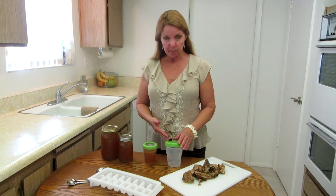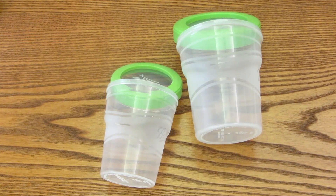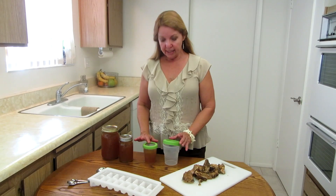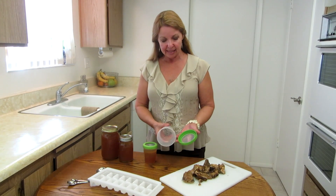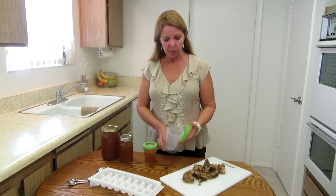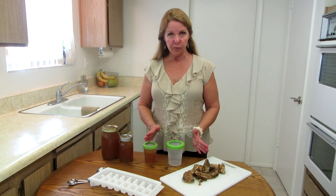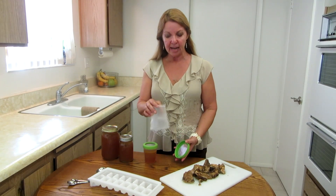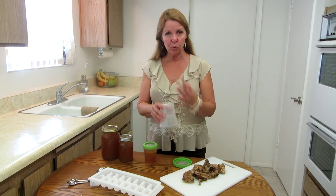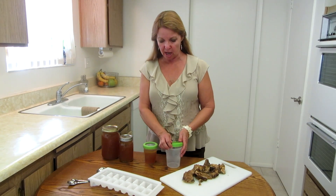If you want to freeze it, I like the Ball freezer jars. I've just been using these and I like them very much. They come in a one cup or two cup, which is a pint size, and they are plastic. They seal well and you can just snap on the lid and stick them in the freezer. Because of the way they're tapered, after it's frozen you can just squeeze it and it will release and come out. I use them for lots of things in the freezer.